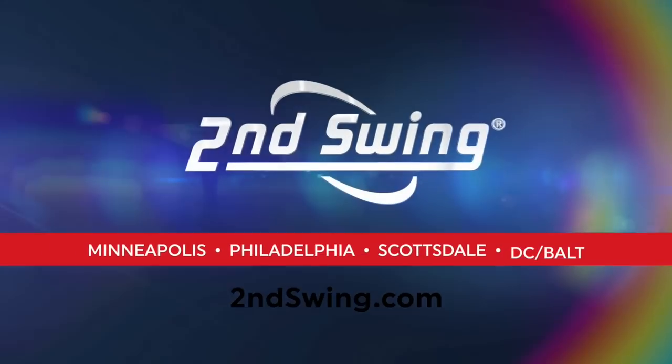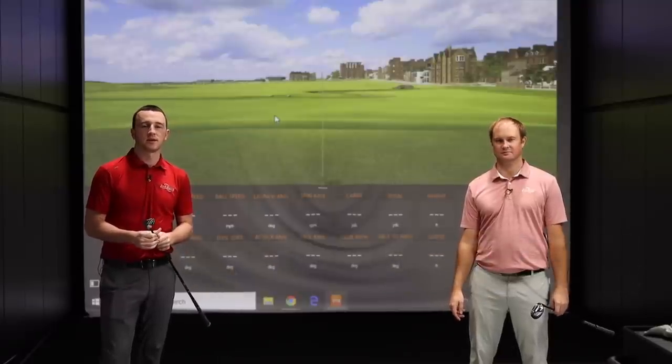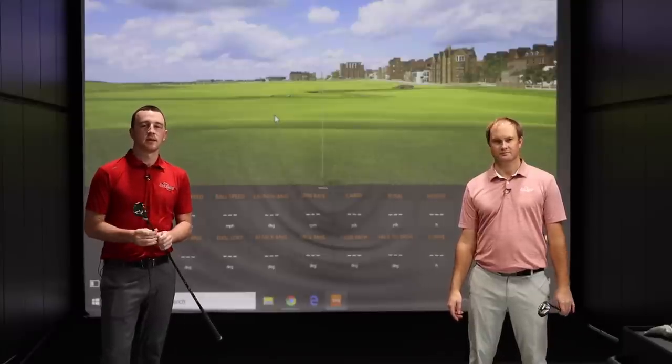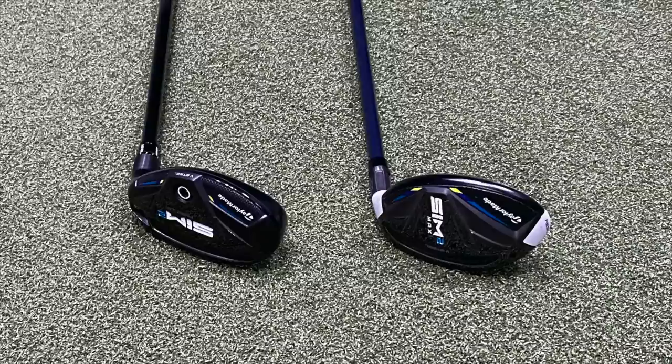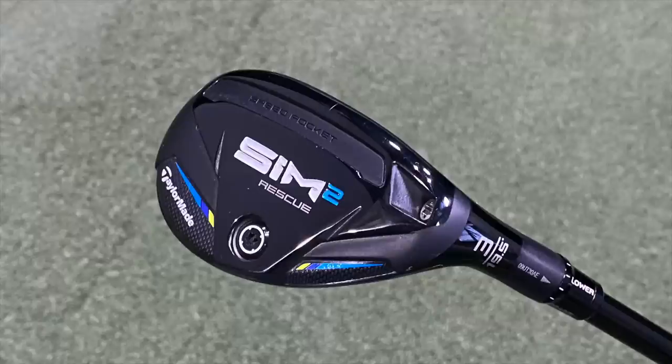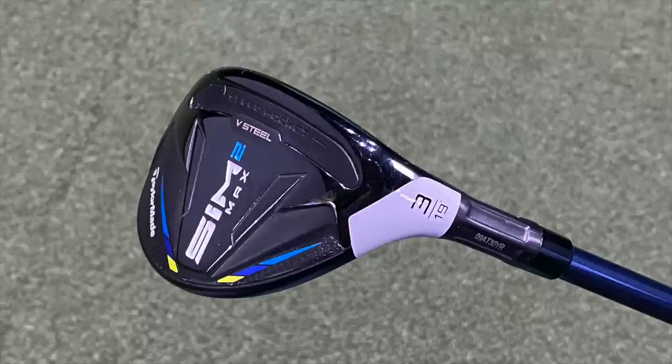Hey there, golfers. I'm Drew Mahold of Second Swing Golf, joined by Thomas Campbell, a master club fitter here at Second Swing Golf in Minnetonka. We're in the tour van today discussing and testing the new TaylorMade Sim 2 Rescue — two models: the standard Sim 2 Rescue and the Sim 2 Max Rescue, new for 2021 — two hybrids that are going to be great options for golfers in 2021 and beyond.